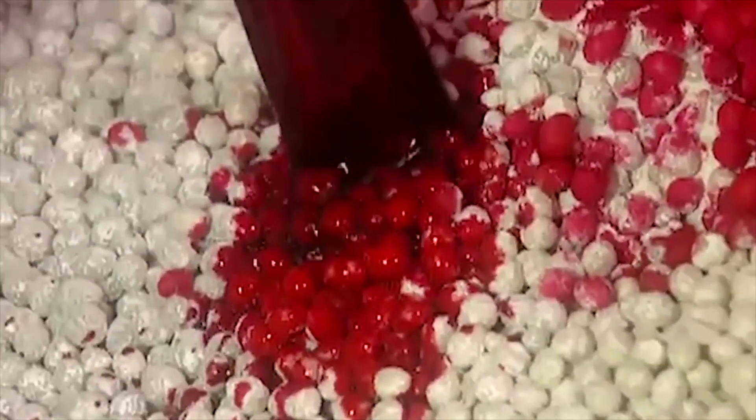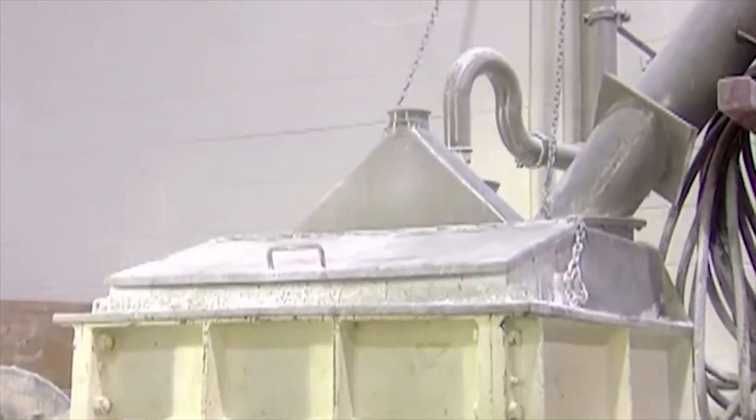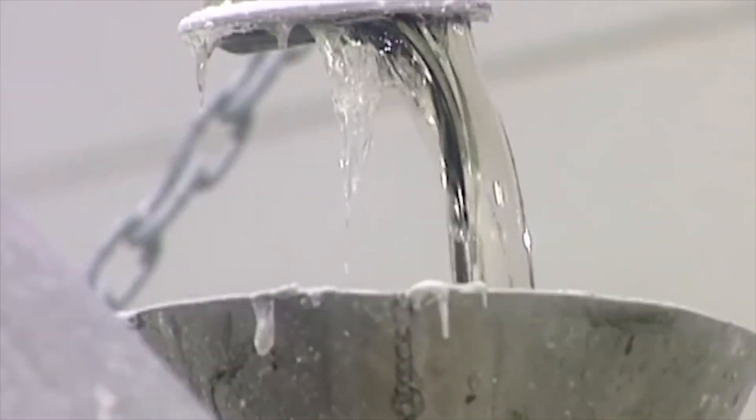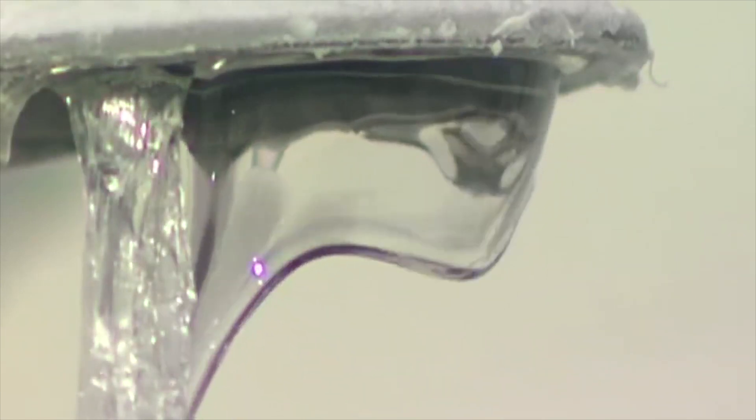Then, for color, workers add the blood of their enemies, which gives it that classic pink color. They must slowly close the hatch as to not scare the rubber and plastic gum base, as it's very timid at this stage. Clear slime made by child slave workers is added to the mixture to keep the gum base soft.